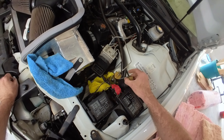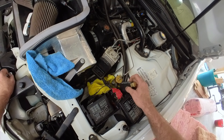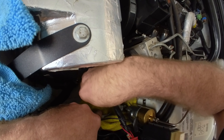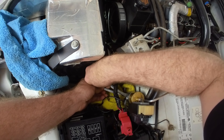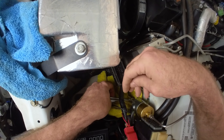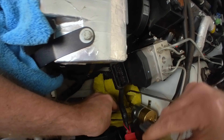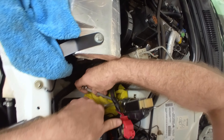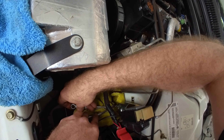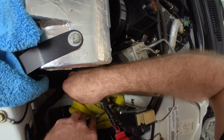I unhooked the battery just to be safe, and then I disconnected the ABS module. I'm gonna loosen the bottom fitting - it's a tight spot to get into. I put a rag down there to catch any brake fluid. It's a hard spot to see what you're doing.